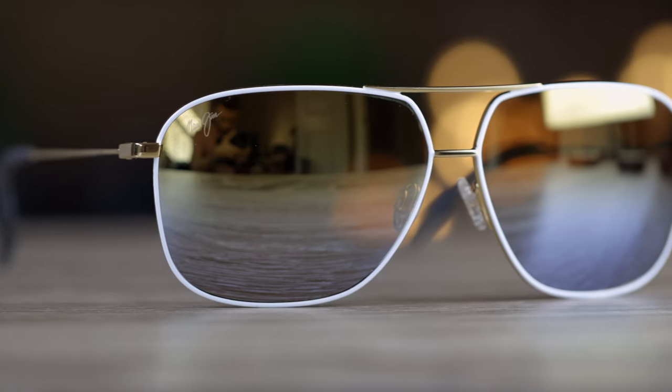First off, we'll pop these sunglasses on and talk about the dimensions. These sunglasses have 62mm lenses along with a 12mm bridge.